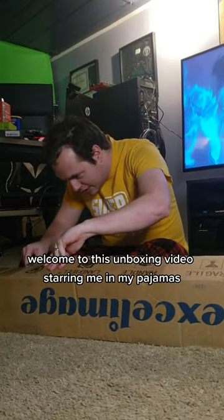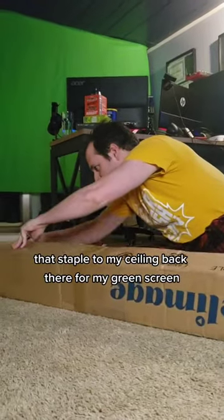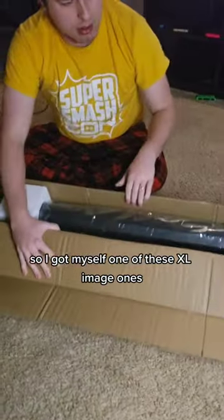Welcome to this unboxing video starring me in my pajamas. I was kind of sick of that sheet that's stapled to my ceiling back there for my green screen, so I got myself one of these XL Image ones. Yep, it's in the box, so that's good.